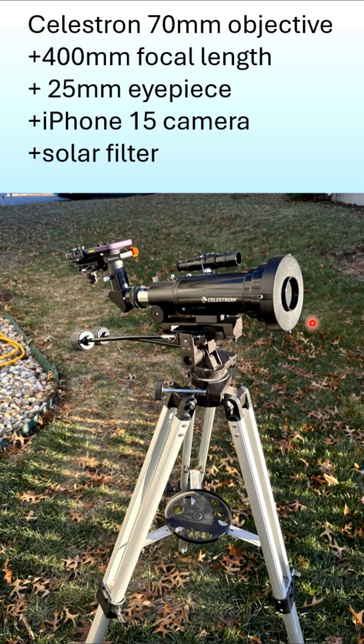This is the setup I used. I had a Celestron 70mm objective telescope, a solar filter to block out the rays, and then there's a 400mm focal length that went into a 25mm eyepiece, and then there is a Celestron mount to hold the iPhone camera in place. It's all on an Alt-Az mount, meaning it's not tracking, it's not electronic in any way — it has no motor.